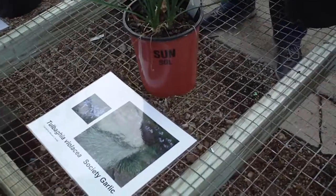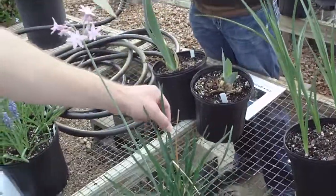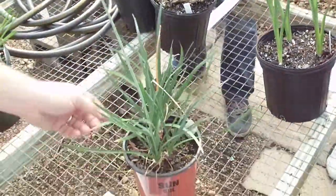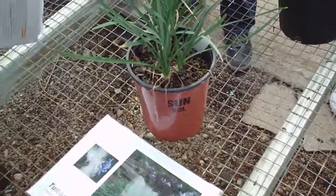Tulbagia violacea — Society garlic. Now this one and alliums, you'll tend to sort of get confused with, and probably rightly so.